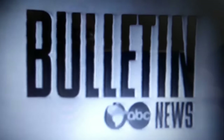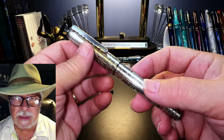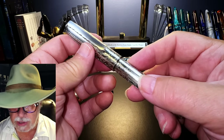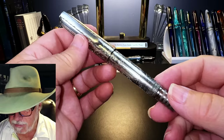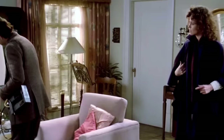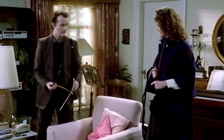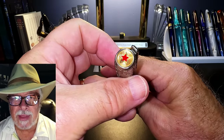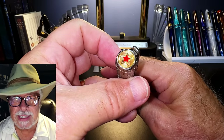We return you now to the regularly scheduled program. The aluminum must have been stamped with these designs, as they're fairly deep impressions — I'm thinking it's embossed. But it's this red star on the cap finial that gives the pen its significance.